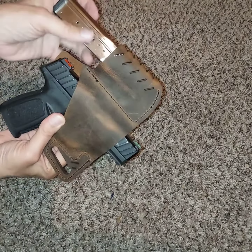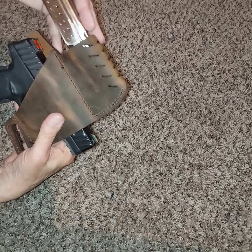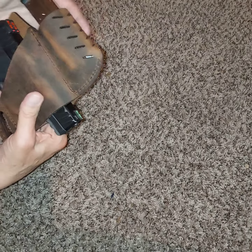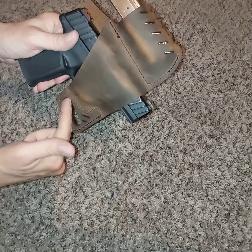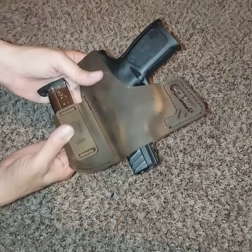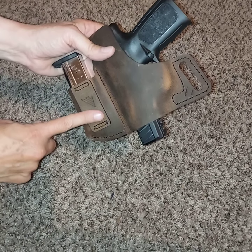When you wear it, the pistol will be loaded. The magazine will be loaded. And it will be on your belt. You have a rear belt slot, and then you have a belt loop on the back of the magazine carrier.